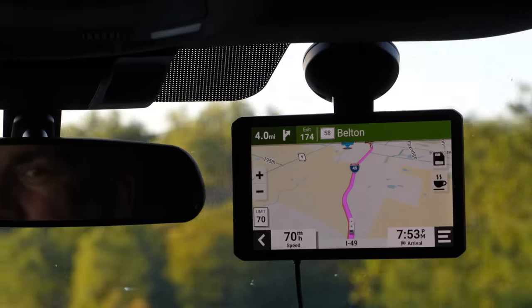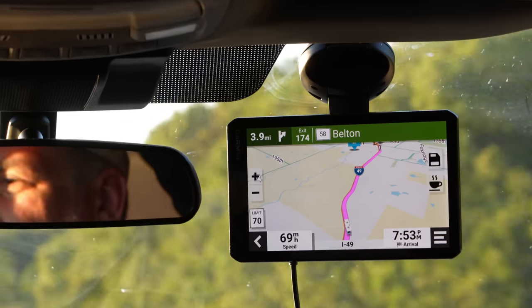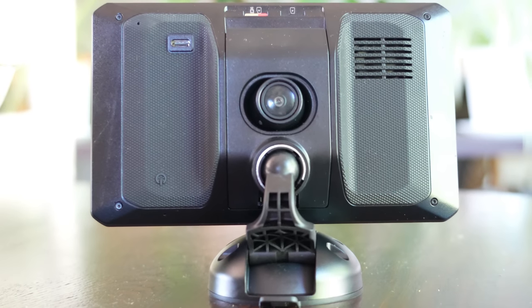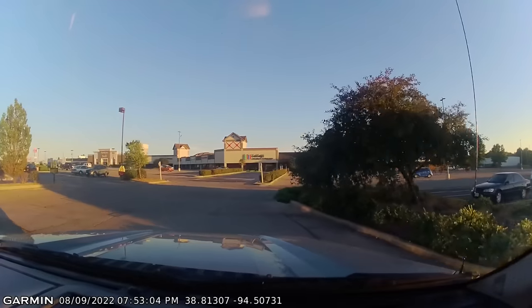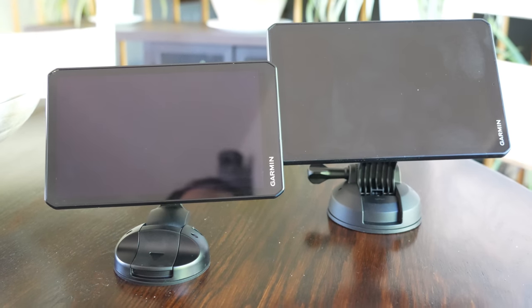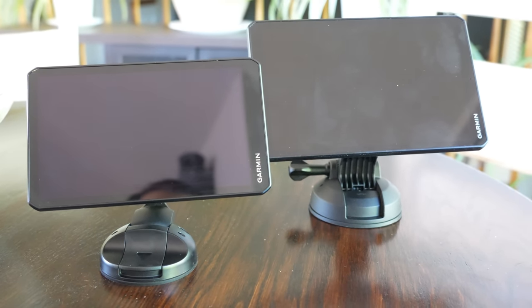The RV Cam 795 and the RV 795 are virtually identical 7-inch screen GPS units, with one big difference: the RV Cam version has a built-in front-facing dash cam to record any incidents on the road or maybe even some cool sights. If you're not familiar with the Garmin RV lineup, the 1080 is the big boy with a 10-inch screen, the 890 has an 8-inch screen, and this pair of 790s have a 7-inch screen — that first number is the size of the screen. The software is nearly identical with a few key new features.